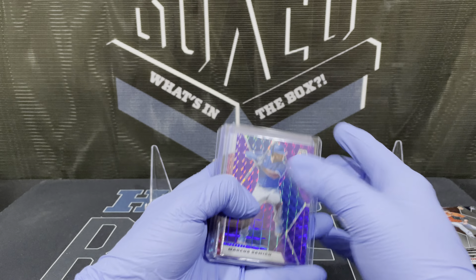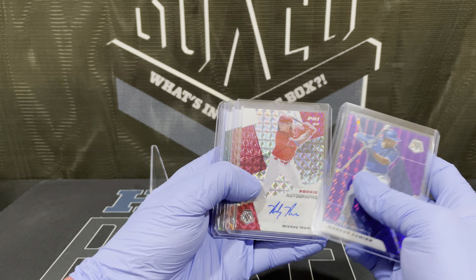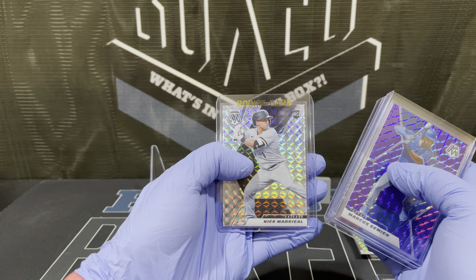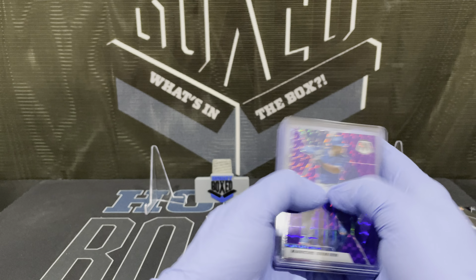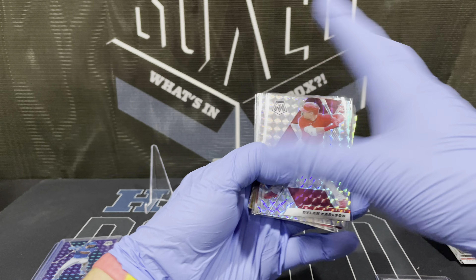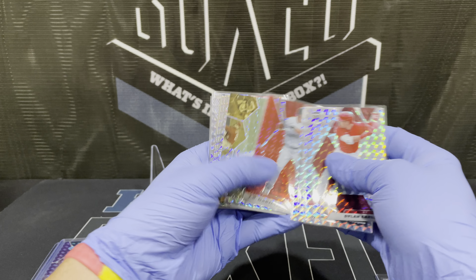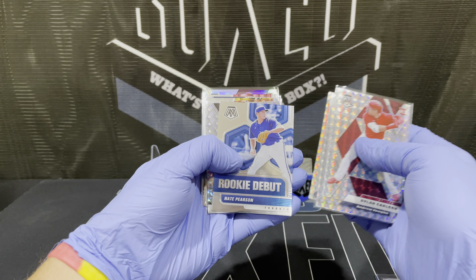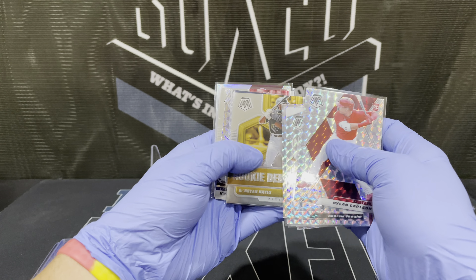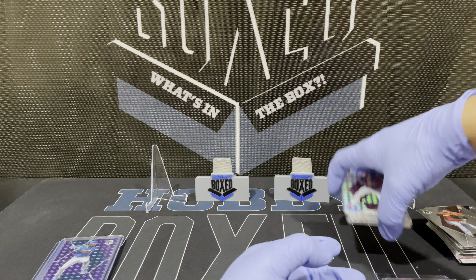So here's the main one — Semien, 49 out of 49. Then Mickey rookie auto, Keegan auto, Dalton auto. The Madrigal rookie silver — rookie prism, sorry. Some of the other highlights: Dylan Carlson prism, Andrew Vaughn prism, quite a few rookies in there. Tatis, Brian Hayes, Alec Bohm, Luis Garcia rookie silver.